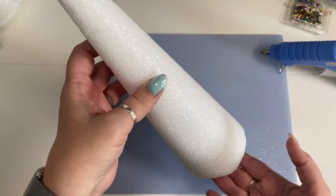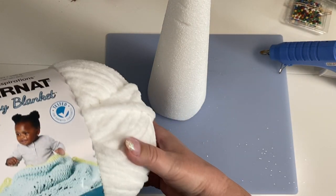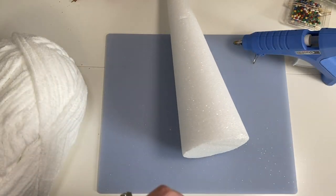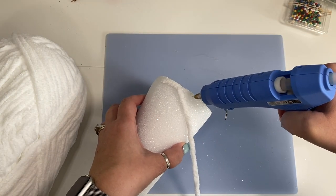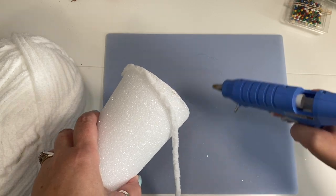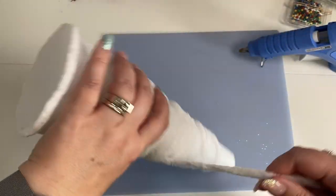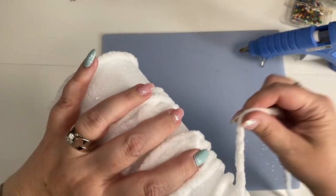Now we're going to make our second tree, which is the middle size — nearly 12 inches tall. For this one, we're going to be using a baby blanket yarn. This is soft like the first one but much thinner. Same thing — go ahead and put it at the bottom and glue it, being careful not to put too much because you will melt the styrofoam. For this first row, put a little bit around the whole base because it is such thin yarn, just to make sure your yarn goes all the way down to the edge. Once you get it all the way around, let it sit for a couple of minutes to cool off and harden.